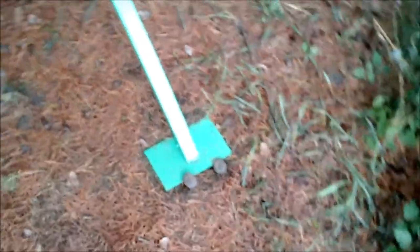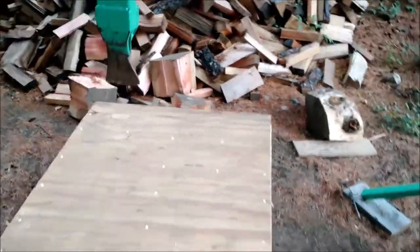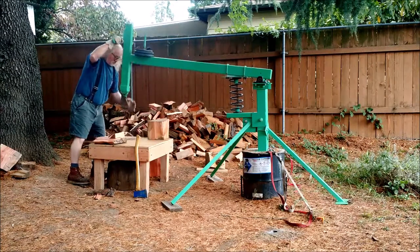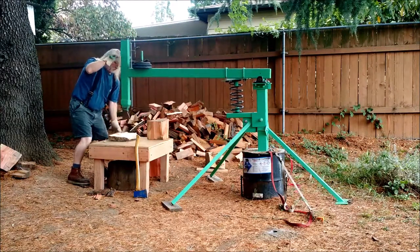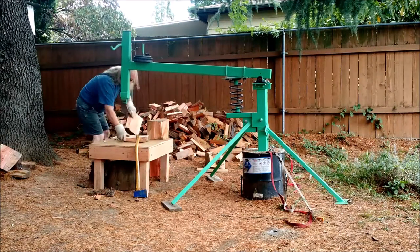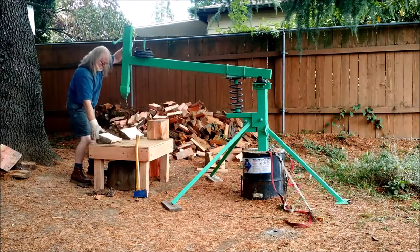Couple of railroad spikes, just cause. More two by fours than you can shake a stick at, all laid on end underneath that.